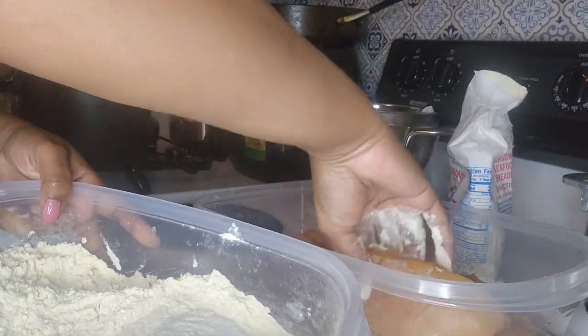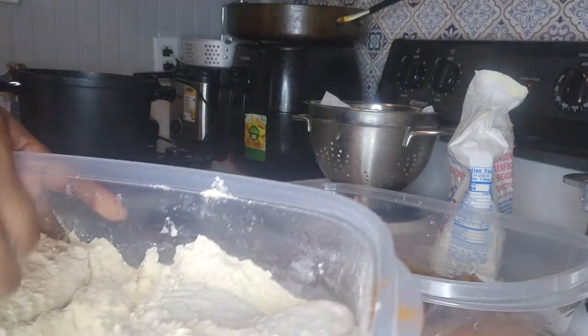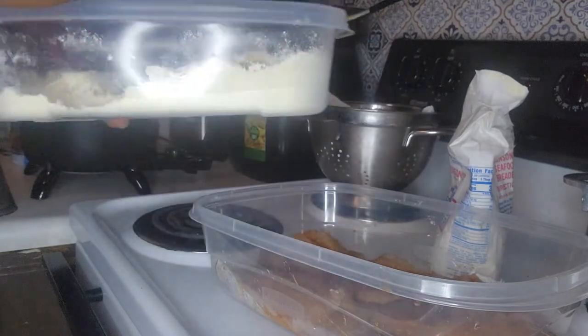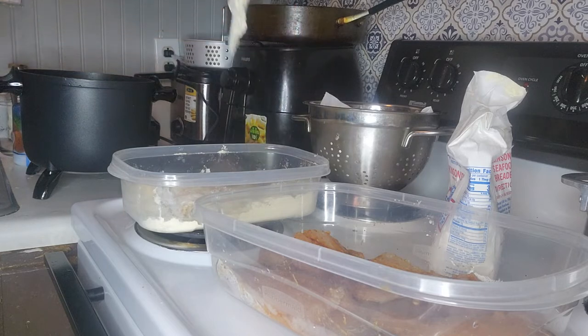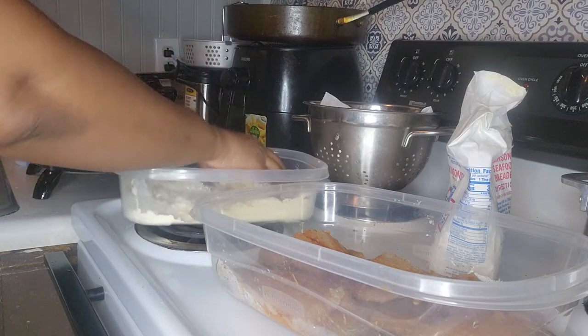I'll put the breader on there and just flip it like that, then add another piece in there as well. Those are the only pieces I can put in there for now, so I'm going to let that sit while I let the oil heat up. It sounds like it's ready because a drop of water just dropped in there by accident. I'm going to add this one inside of the deep fryer — listen to that little sizzle. I have it on 400 degrees.